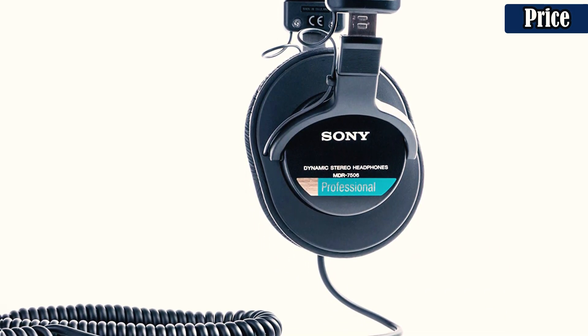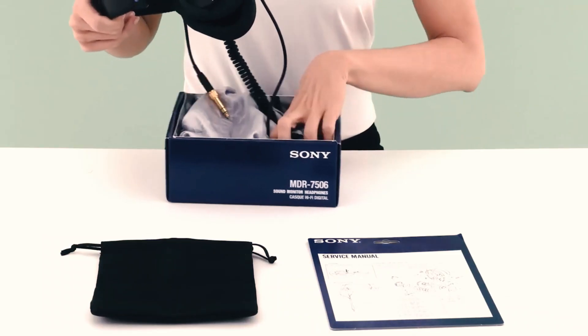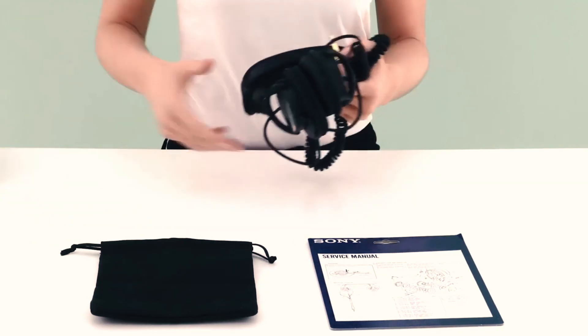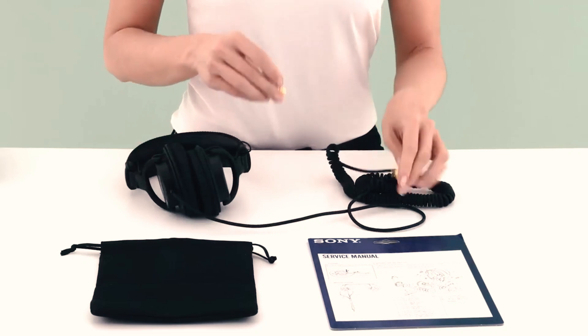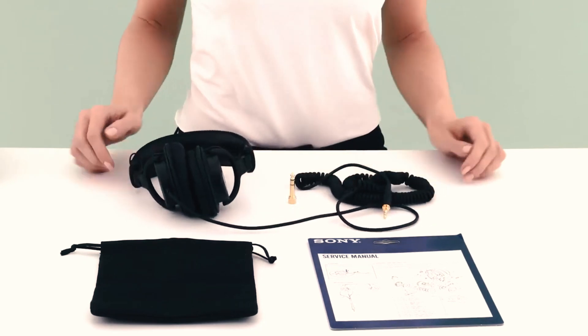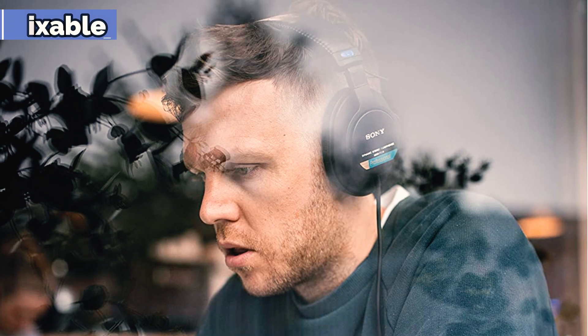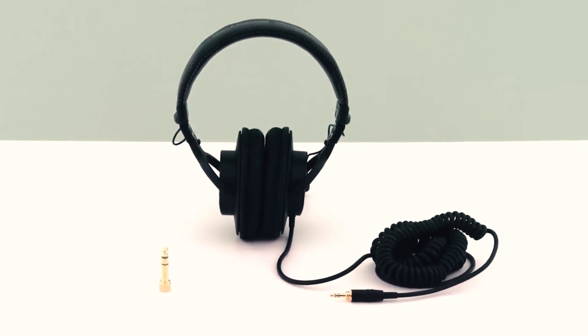They are durable, comfortable, and reliable, and a great value at under $100. Although the long coiled cable is practical for studio use, you can swap it out for a standard shorter cord with a remote and mic for mobile device use. You also won't be accused of being a trendsetter in the MDR7506 headphones, as they're professional-looking, not stylish. If that's a deal-breaker for you, check out the rest of the picks in our list.